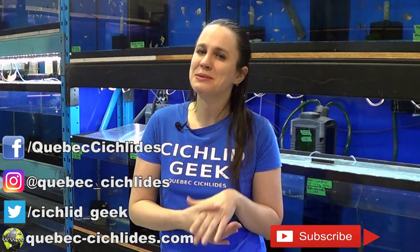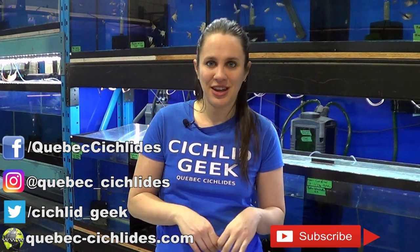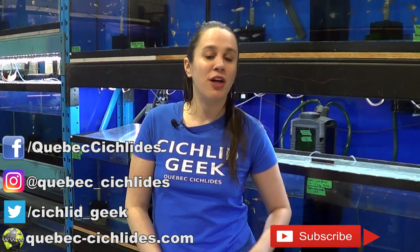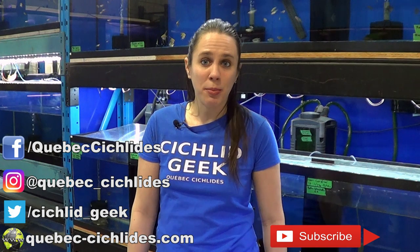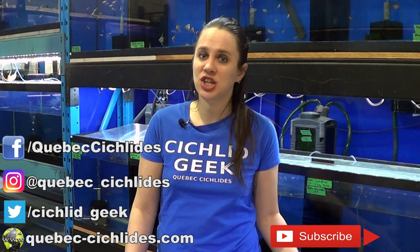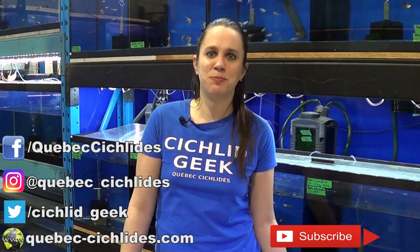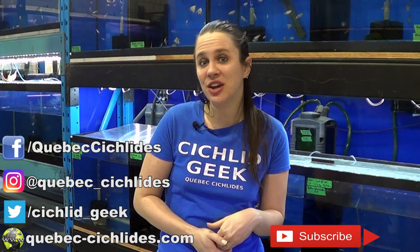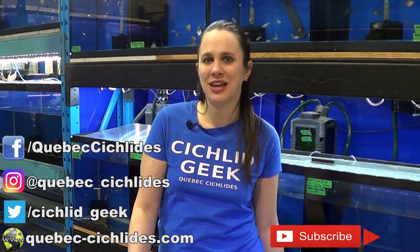Hopefully it was entertaining. If you liked this video, there is plenty more where that came from. Subscribe to the channel because I post a new video every Thursday. If you want more fishy content in between my weekly videos, you can follow me on Facebook, Instagram, and Twitter. I have a great website where you can shop online and see all the fish I have for sale — I ship fish and dry goods throughout Canada. If you like this Cichlid Geek t-shirt that I've been sporting since August, you can get it on my Teespring store — the link is in the video description. These t-shirts ship worldwide. Thank you so much for tuning in. I'll see you next week. Bye-bye!